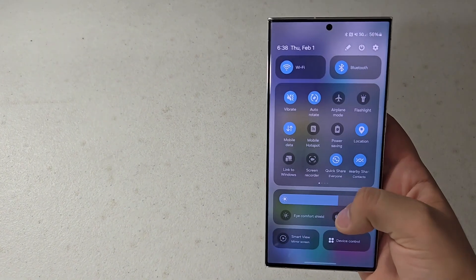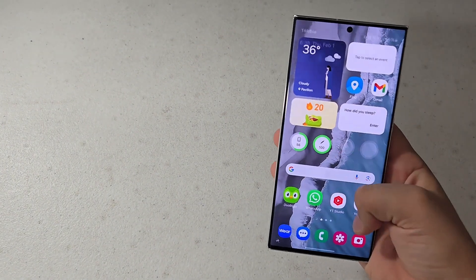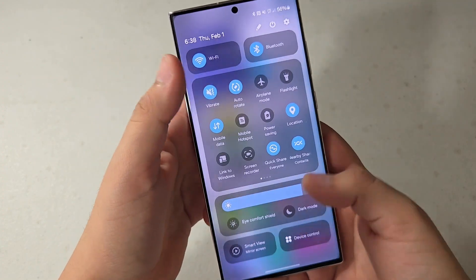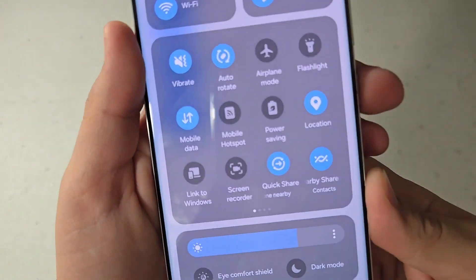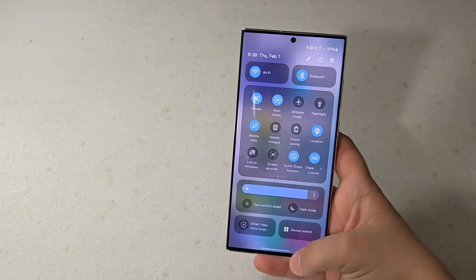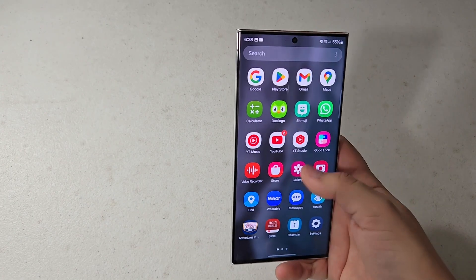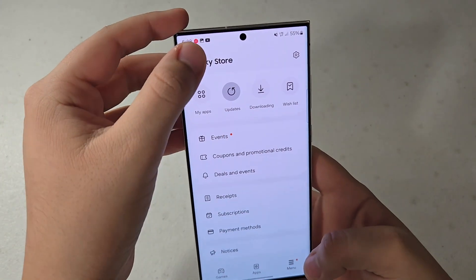Now it is updated. As you can see, there is that new redesigned icon. Let's take a screenshot of that just to show you guys what it looked like before. So this is what the old version looked like, and this is what it looks like now. Definitely consider going and checking to see whether or not your phone needs an update — just go into the Galaxy Store, then go into the menu and hit Updates, and it will be there if it needs an update.